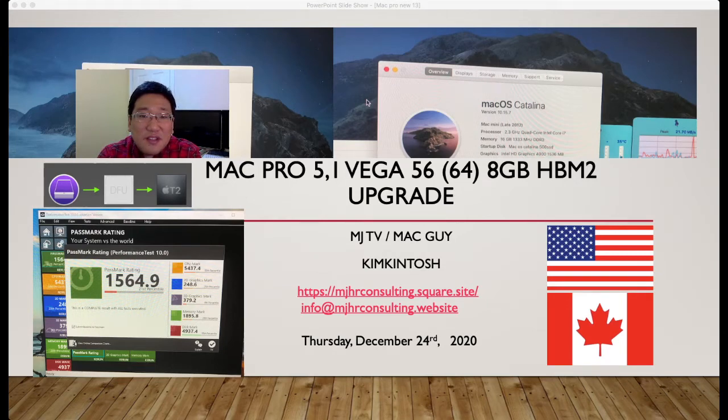Today is Christmas Eve and I want to introduce how to install your Vega 56 or 64 in your old Mac Pro. If you open up the case you will see the 2 mini 6-pin from your mainboard. You will need to buy 2 mini 6-pin to 8-pin adapters, which comes with one of your Vega 8-pin, and the other one from your optical carrier drive.